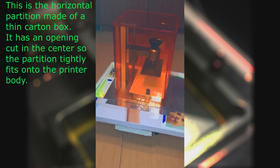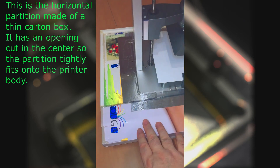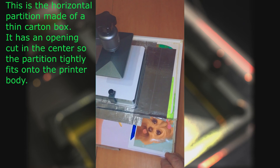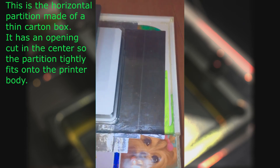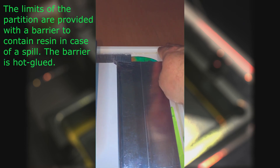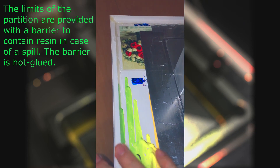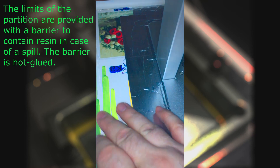This is the horizontal partition made of a thin carton box. It has an opening cut in the center so the partition tightly fits onto the printer body. The limits of the partition are provided with a barrier to contain resin in case of a spill. The barrier is hot glued.